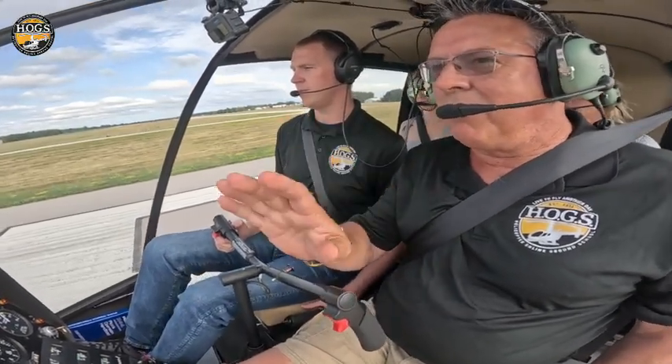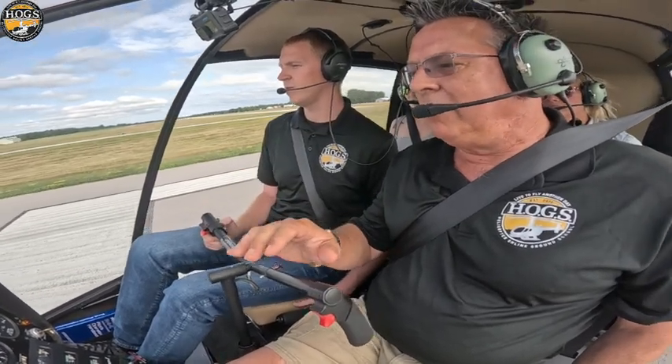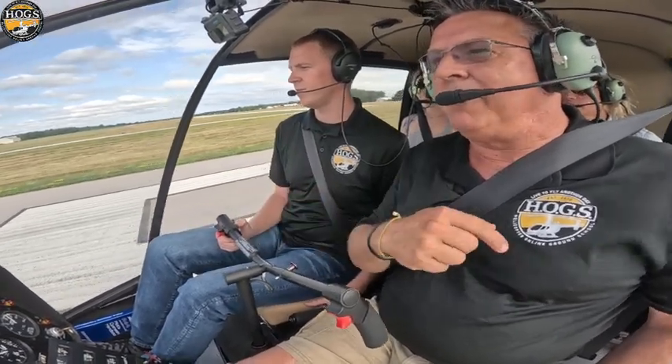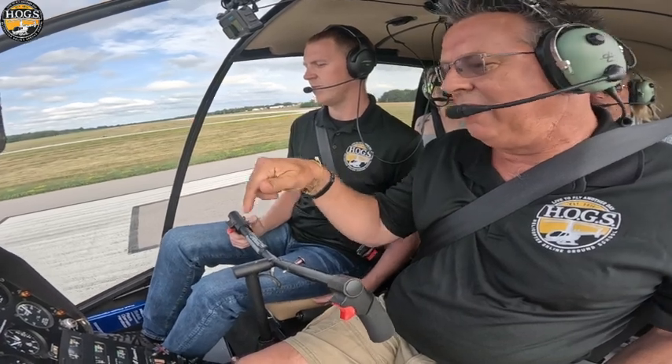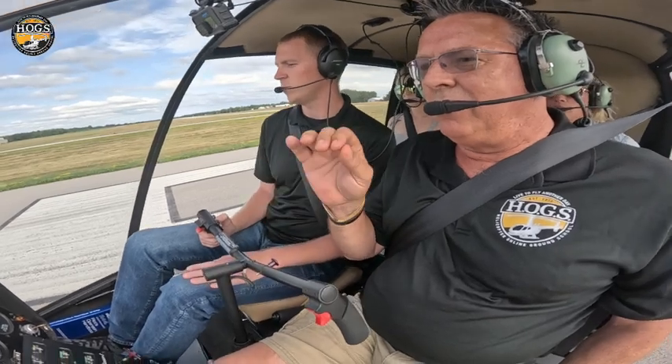You have the controls. We're gonna do a little something cool here. If you're going for commercial, you need to know how to do a takeoff without adding any power. I'm gonna guard the collective — put your left hand on your leg. When you're ready, I've got it covered.